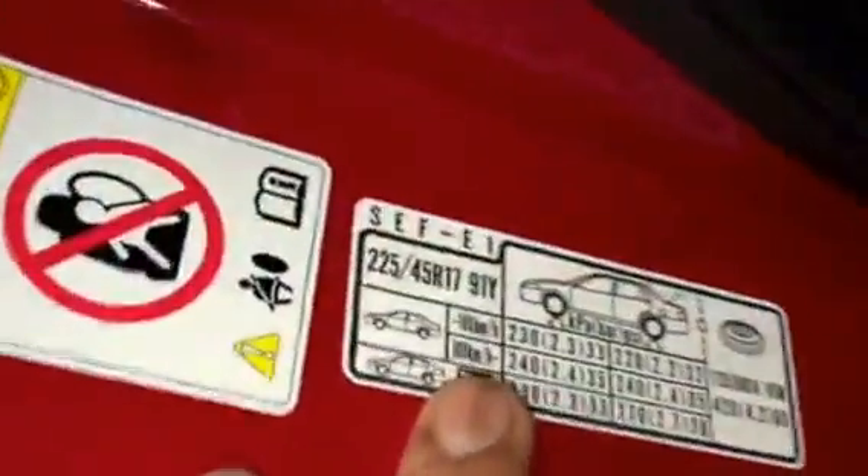To check the tyre size and pressure you open the door up and you'll have a sticker. Some cars won't have it but this one's got it.